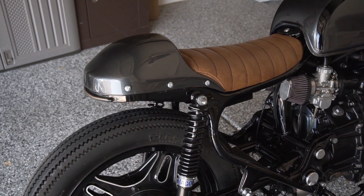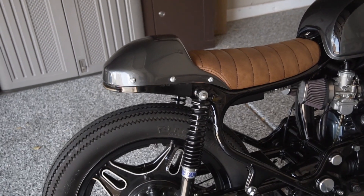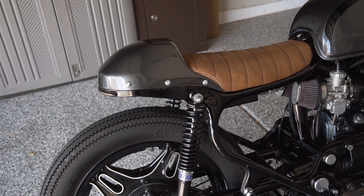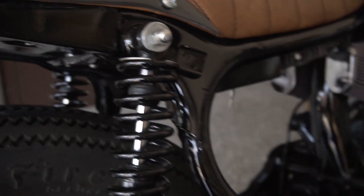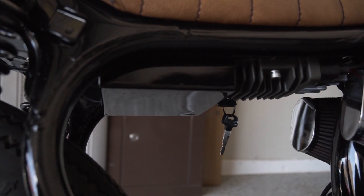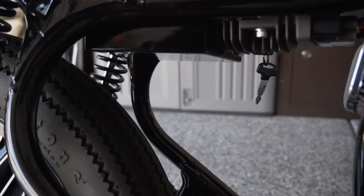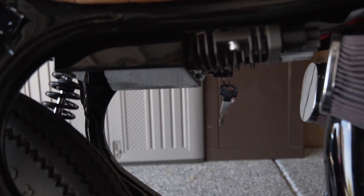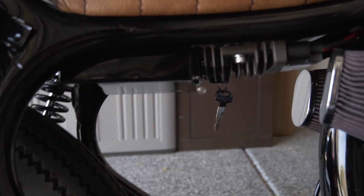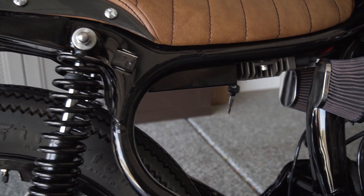The rear of the frame is custom fabricated by my buddy here in Vegas. He designed it in SolidWorks and then it was laser cut, bent, and welded up. He also created this custom battery box that houses all of the electronics, and it's got the ignition key. I did keep the regulator rectifier outside of that so it stays cool.